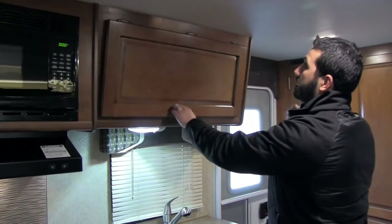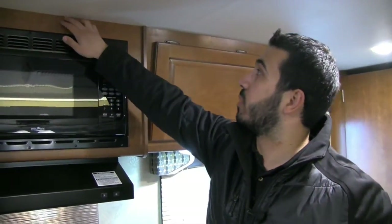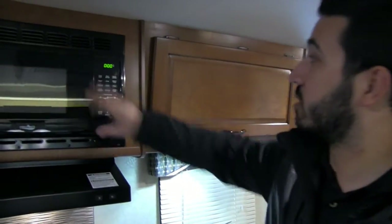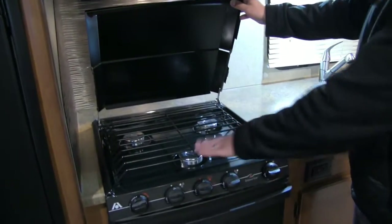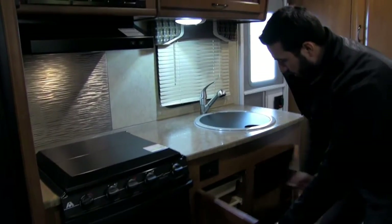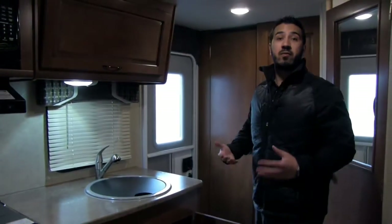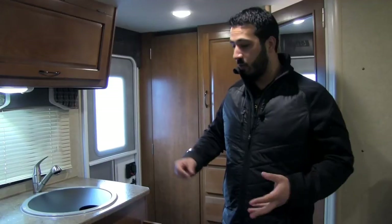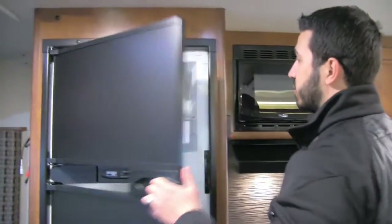Up here you have excellent storage, and one thing to note about the precision: see how the cabinetry goes all the way right up to the ceiling — most manufacturers put some kind of molding up there, but not Lance. Everything is precision cut and very solid — you can bang on it and it won't move. Here is your microwave; underneath that is your hood with a fan and a light. Here is the Atwood cooktop — the front burner is high output with great flame control. Open it up and you have a nice big oven. There's also excellent storage underneath, with a couple of pullout drawers. They're plastic, which is very versatile — you can take them outside, put water in them, whatever you need.